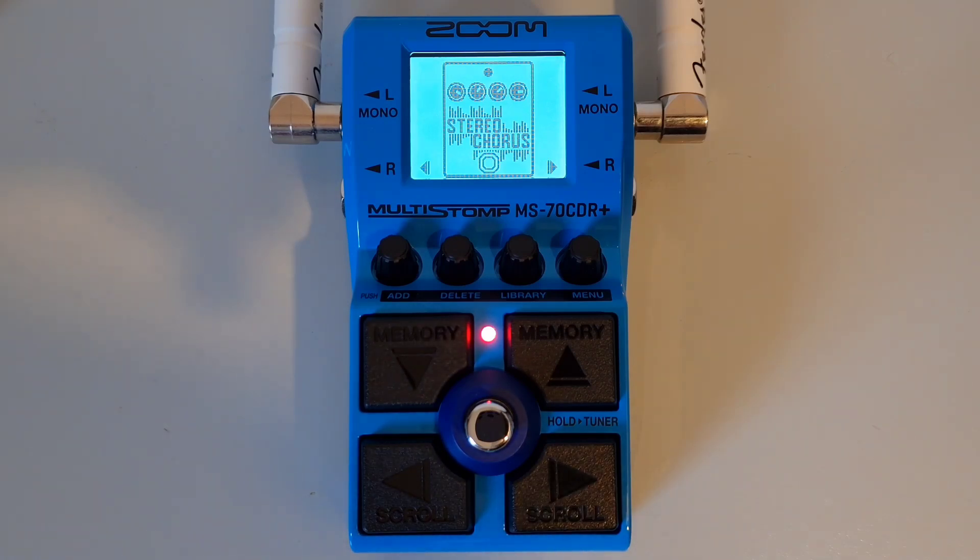The MS70 CDR Plus has a hundred patch memories. You can chain up to six effects at a time and you have effects from various categories including dynamics, filters, special effects, modulation, delay and reverb. You also get a tuner and the helpful pre-select function, and you can also use the handy Guitar Lab which is available for iPhone and iPad.